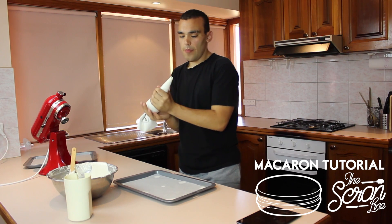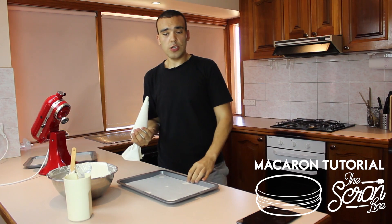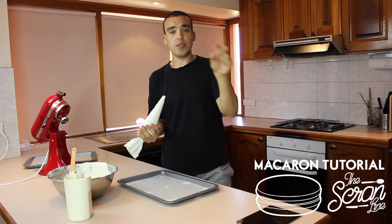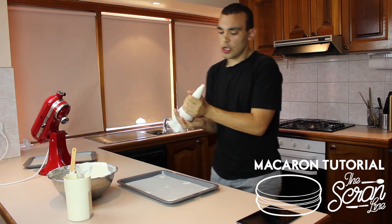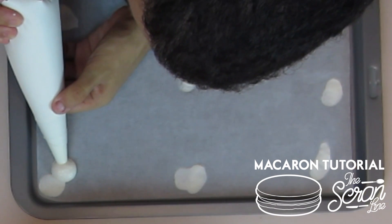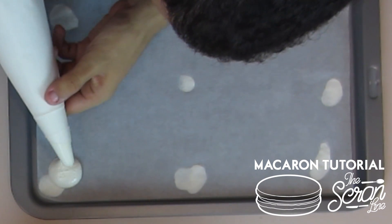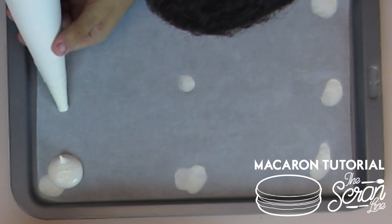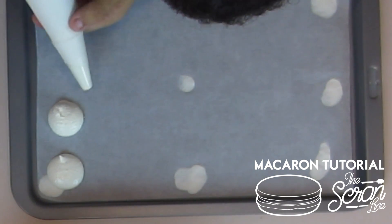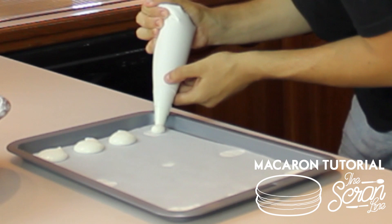Now we can start piping our macarons. When you're piping, you want to make sure there's no peak — you want the surface to be really nice and smooth on top. The best way to do that is to pipe from the side. You just want a little circle, and you can see there's a little peak there but that'll disappear.